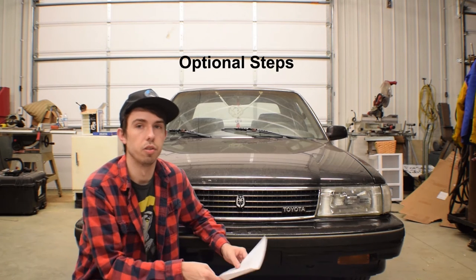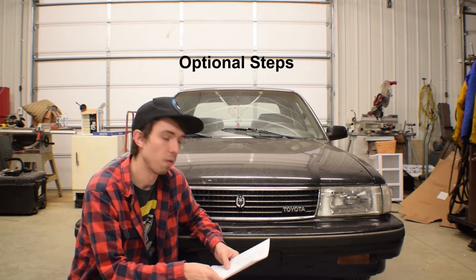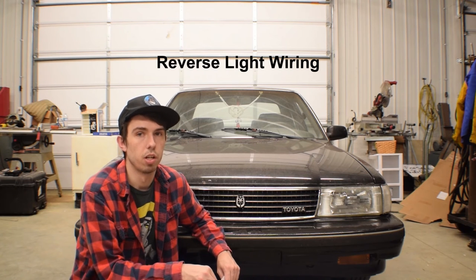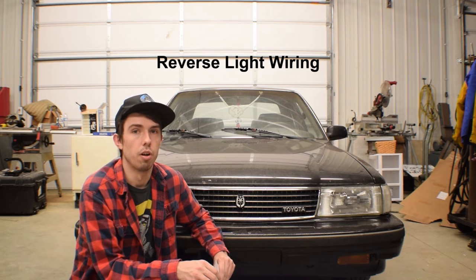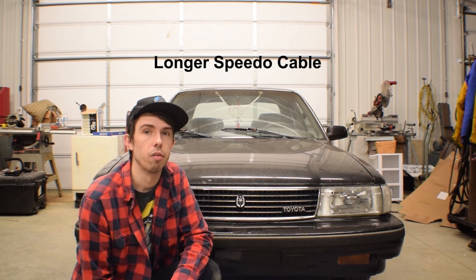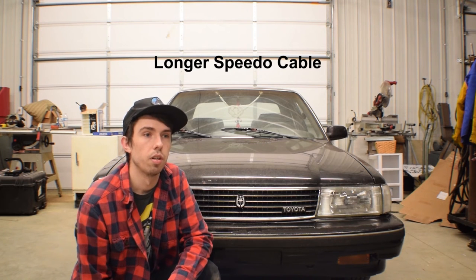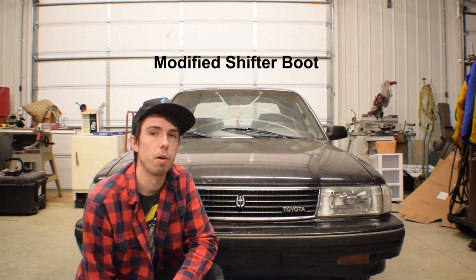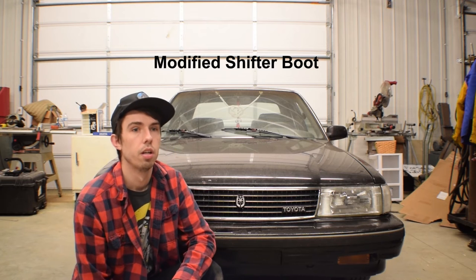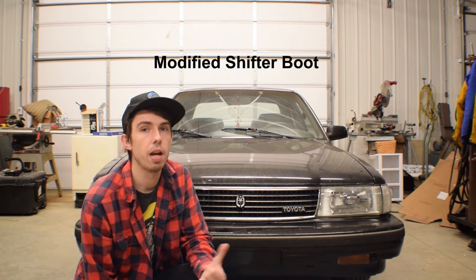Some of this stuff is optional depending on what you're using the car for. If it's a daily driver, I'd suggest doing it all. You'll need reverse light wiring — not required in Kentucky but necessary for registration in some states. I didn't get a longer speedo cable; it's not a big deal since you can use apps on your phone as a speedometer. You'll probably need to modify a shifter boot since the automatic didn't have one — just buy a universal one online, they're extremely cheap.